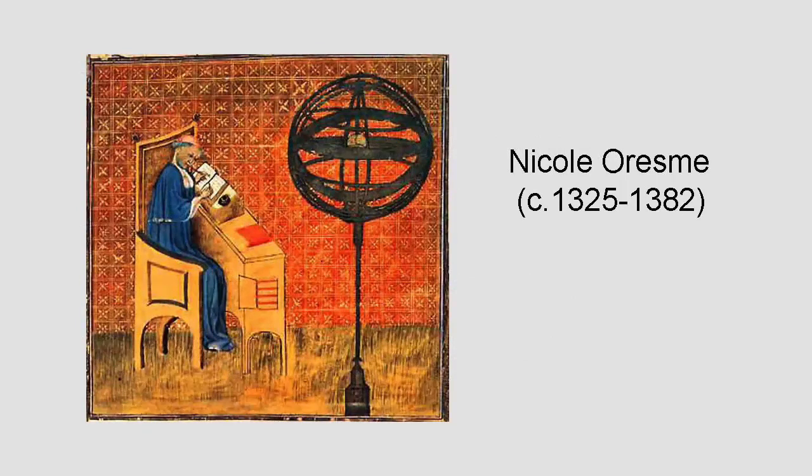This fact was first proved by the 14th century French philosopher and theologian Nicole Oresme. So the answer to the book stacking problem is that there's no limit in theory to the amount of overhang, although you need a lot of patience, books, and time to get the overhang much beyond two.